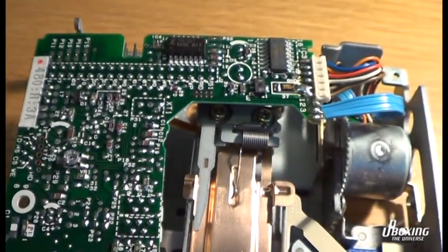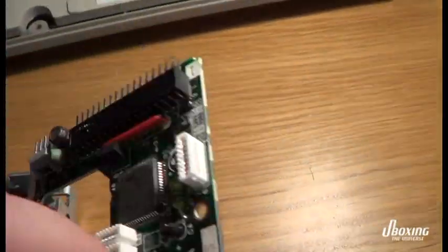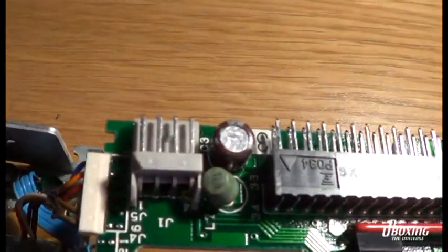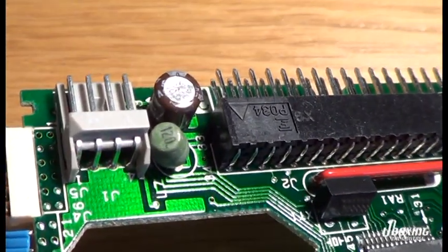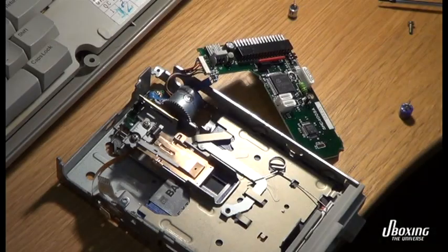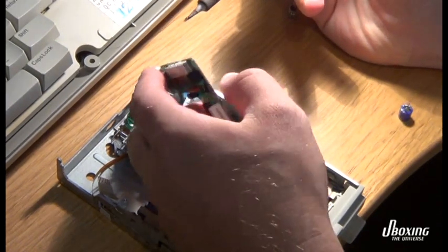I don't know — maybe we just replace the easy parts here: the capacitors, one by one, and see what happens. And we go from there. There's really not much on this board, so we don't have so much to replace.